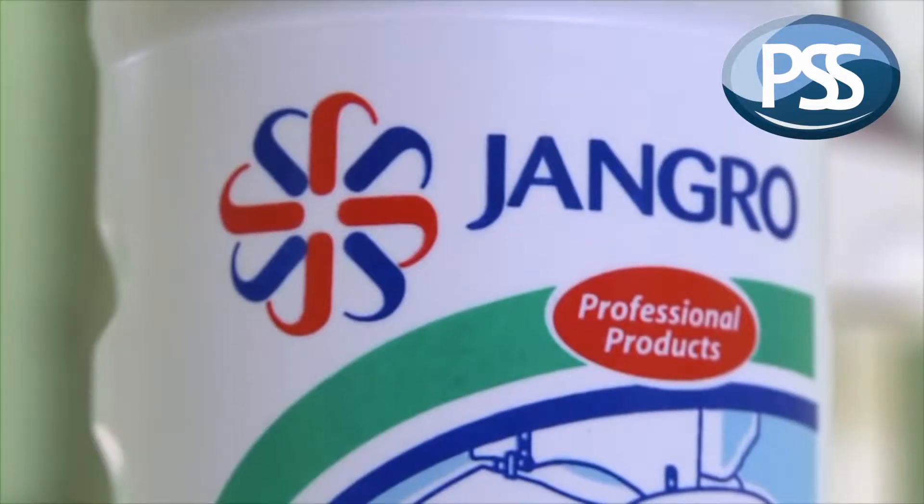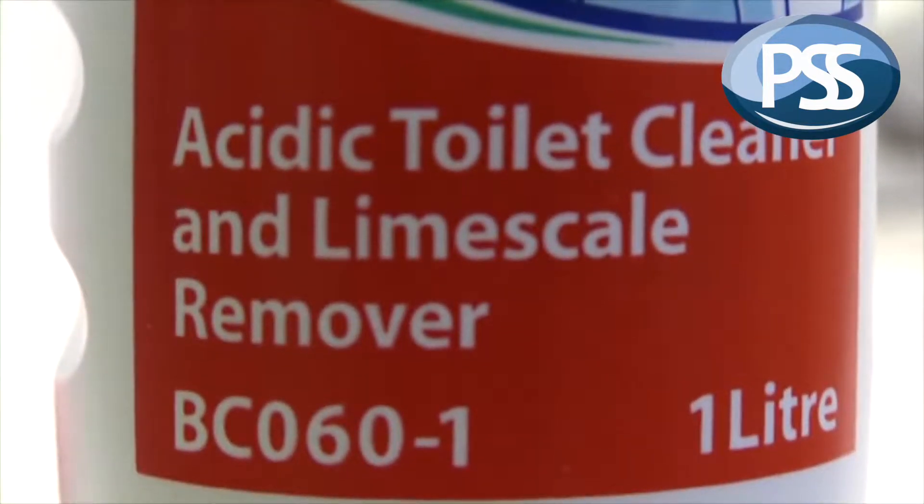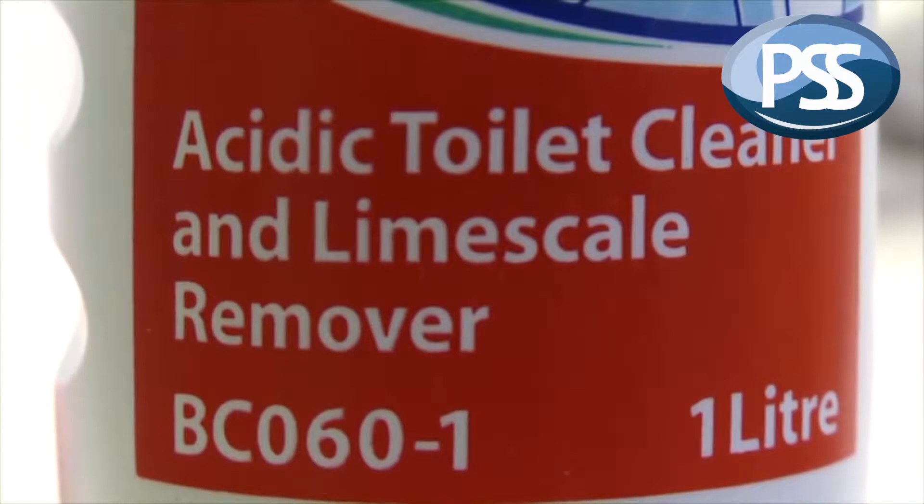Jangro offer a choice of toilet cleaners for daily and weekly use. For sensitive surfaces such as stainless steel, and in places that have hard water, the Jangro Acidic Toilet Cleaner and Lime Scale Remover is ideal.